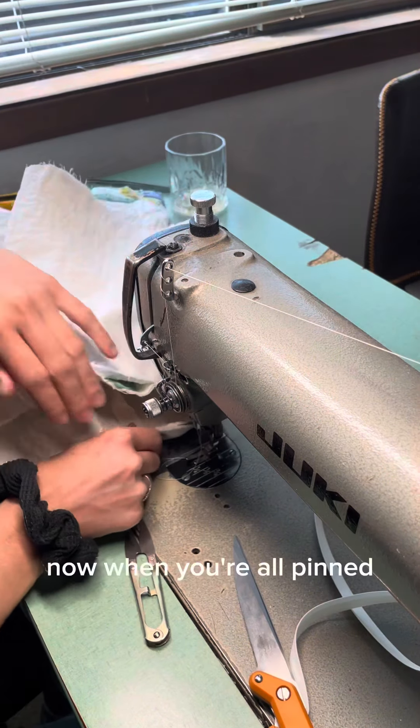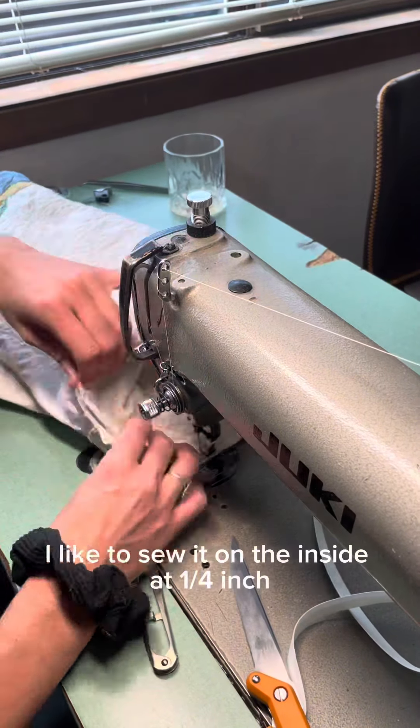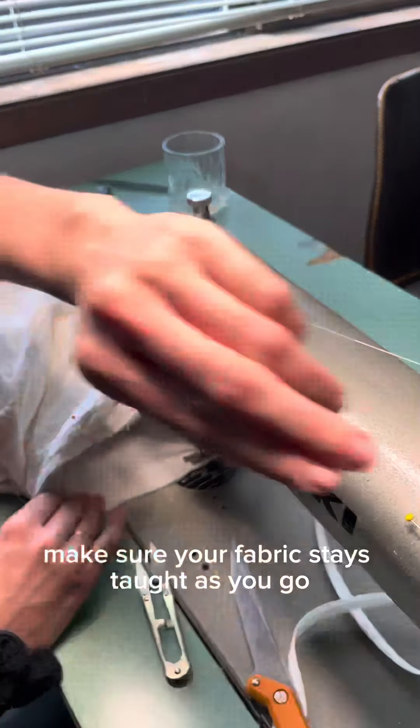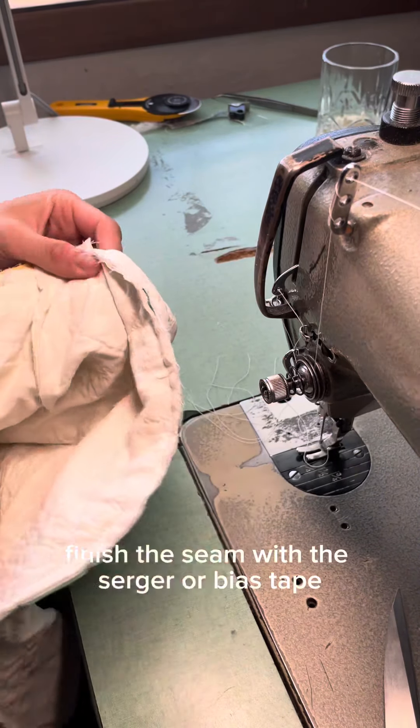Now when you're all pinned, you're going to sew it. I like to sew it on the inside at a quarter inch. Make sure your fabric stays taut as you go in order to avoid any wrinkles or creases. Finish the seam with a serger or bias tape.